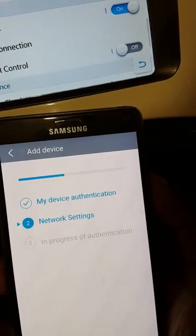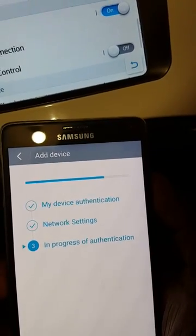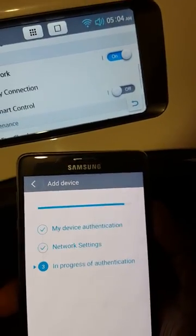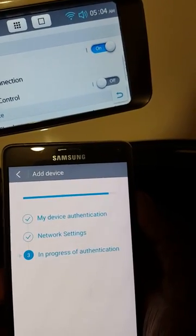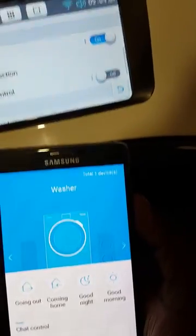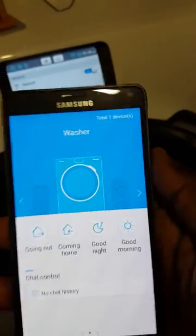And you should see, as you can see, it's actually there. It's started the installation and it's just going through automatically installing the washing machine onto the phone. And that's it — that's it completed now. So that's how you actually set up the remote management of the washing machine.